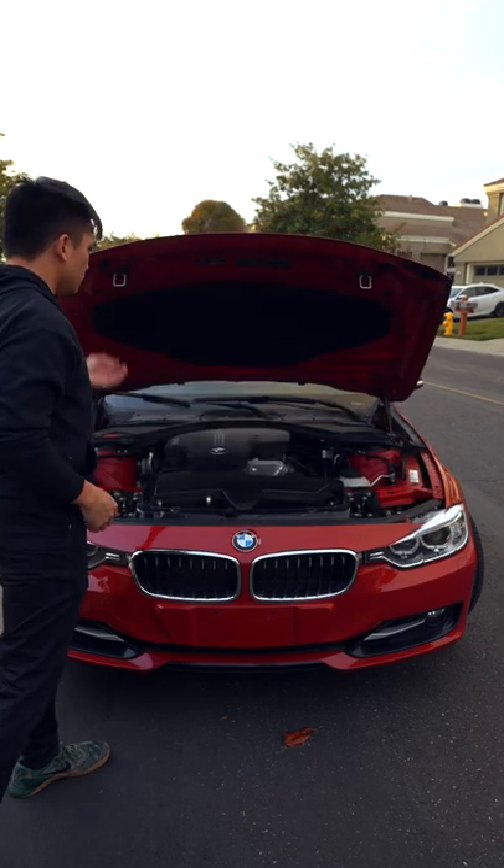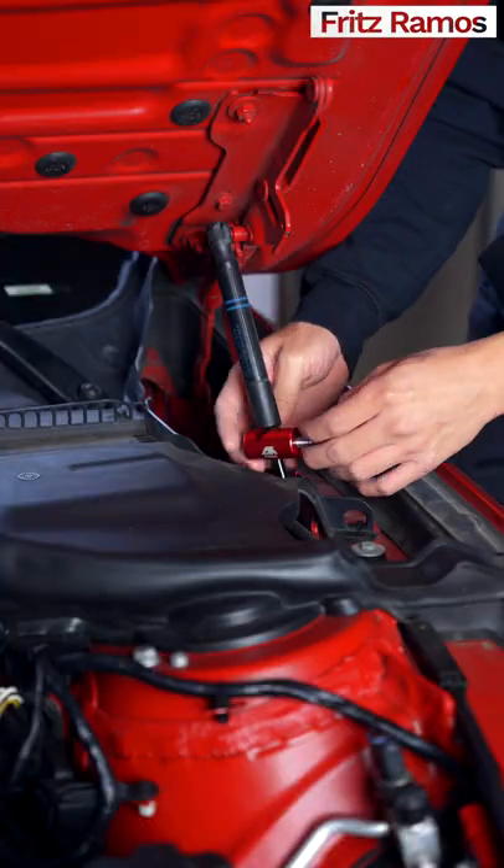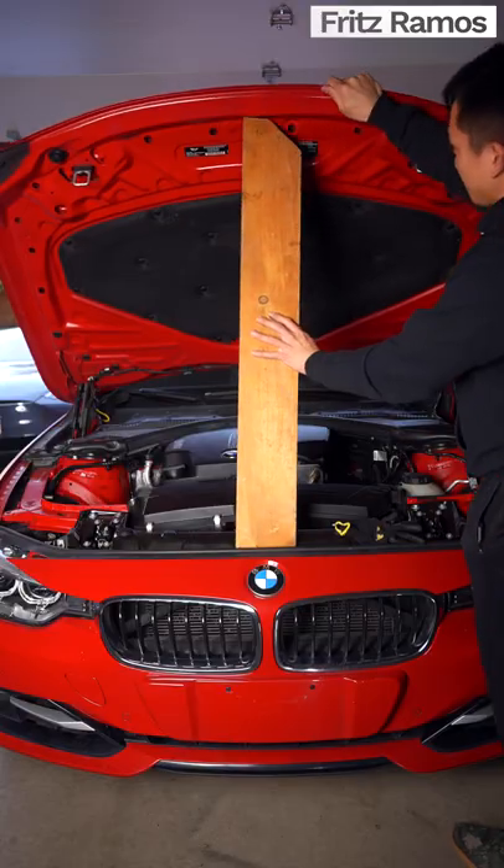If your BMW's hood does this, it's time to change the hood struts. Start by locking one strut into place and support the hood with something like a piece of wood.